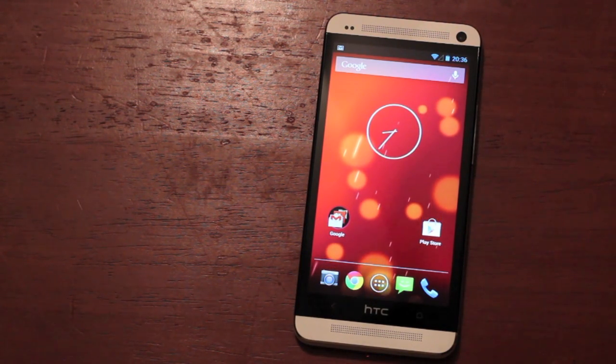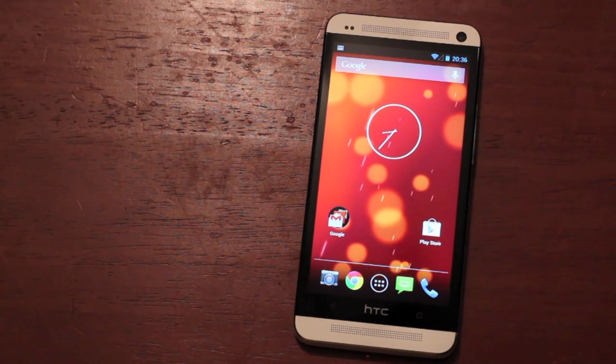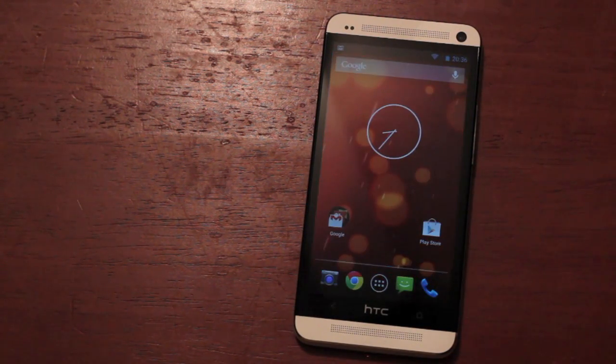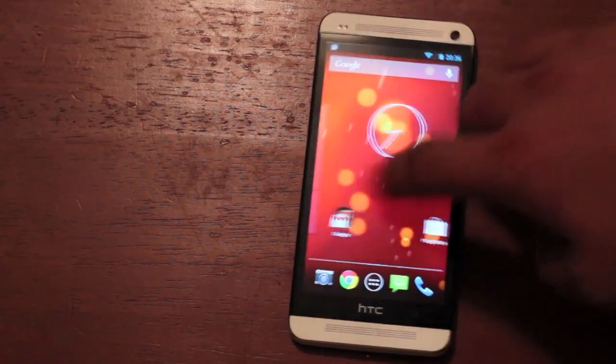Basically what you get here is a clean ROM. Sense 5 is not really laggy at all in the HTC One — the HTC One flies even with all that extra bloat. But it seems to go that much faster when you're running stock Android.